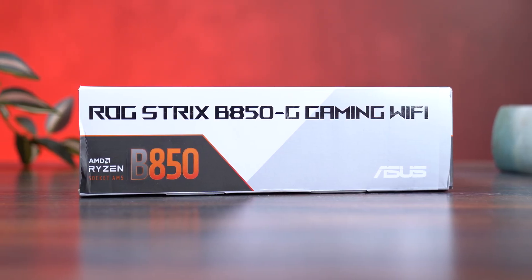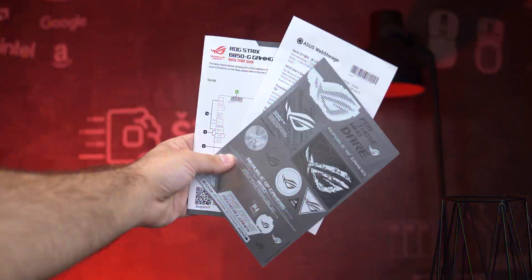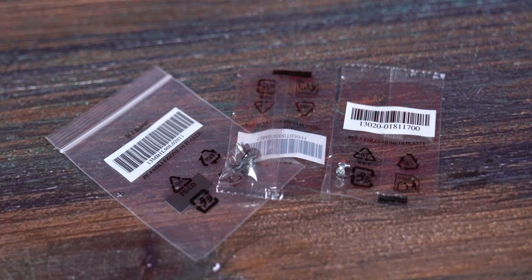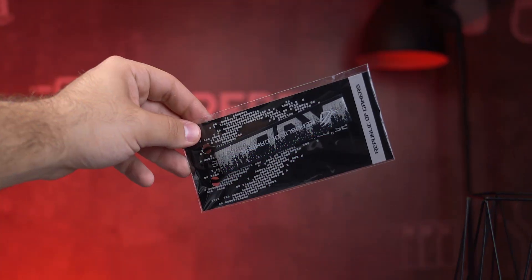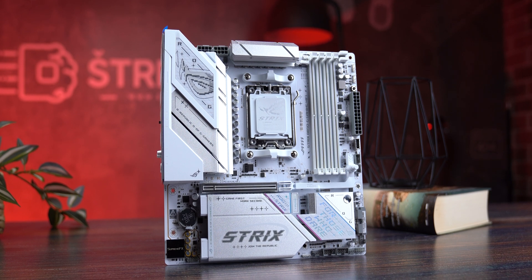Inside the box you get everything you need to start building, plus a few nice surprises: a white Wi-Fi antenna, quick start guide, ROG sticker, flyer, spare M.2 screws and standoffs, a backup M.2 clip, thermal pads, cable ties, two SATA cables (one straight, one angled), and even an ROG keychain.